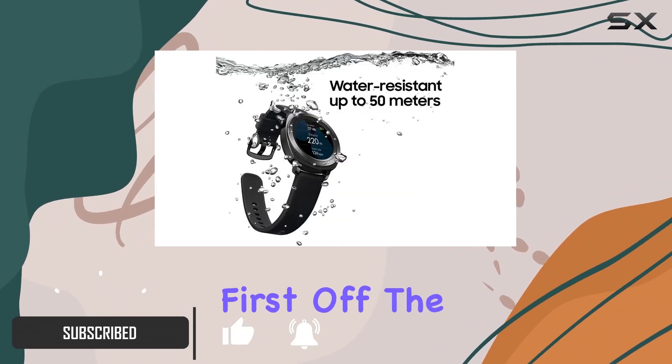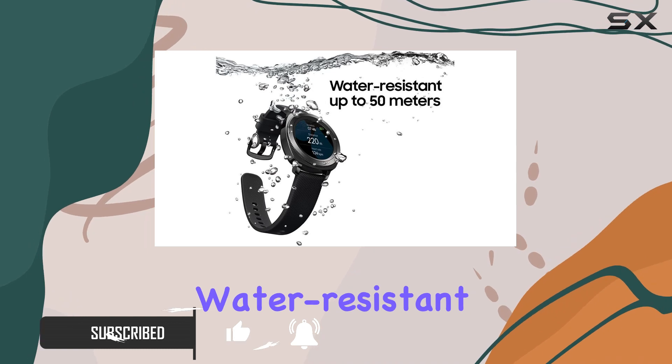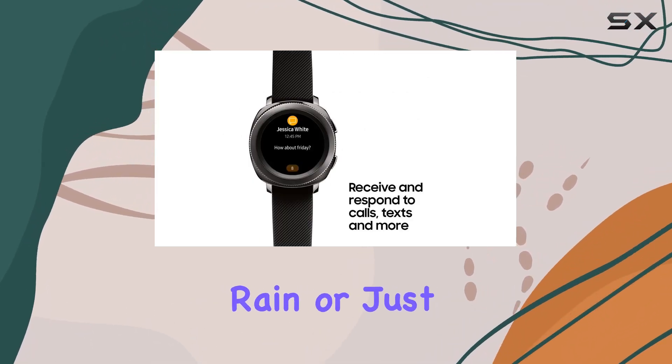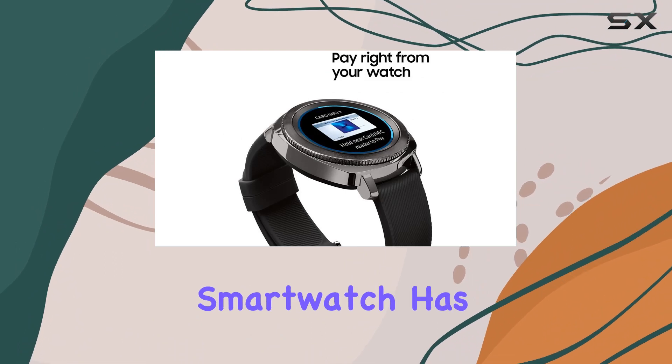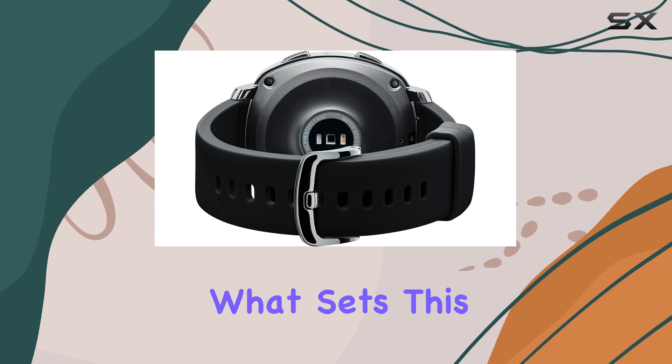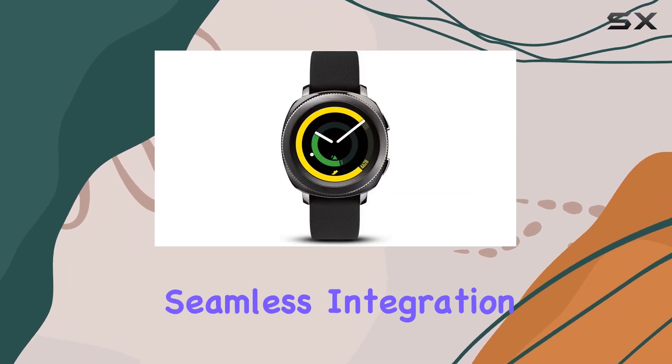First off, the Gear Sport is water resistant up to 50 meters. Whether you're in the pool, running in the rain, or just hopping in the shower, this smartwatch has got you covered. The convenience of not having to take it off is a game changer.